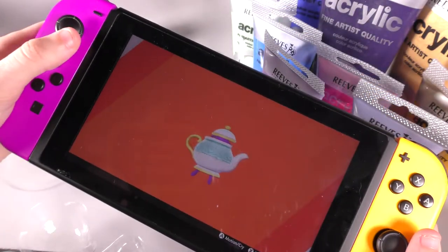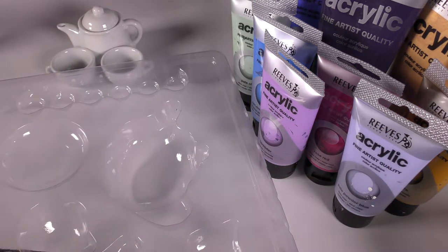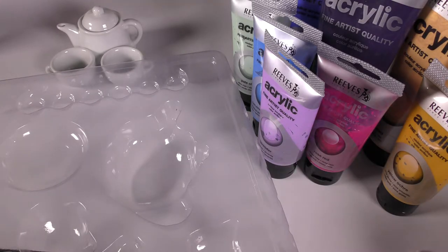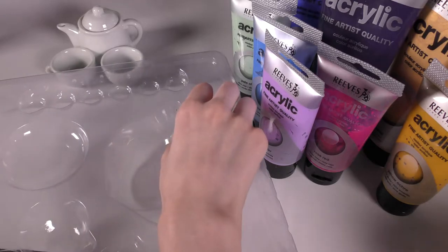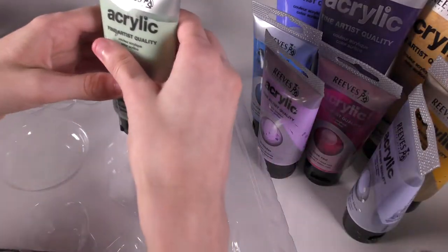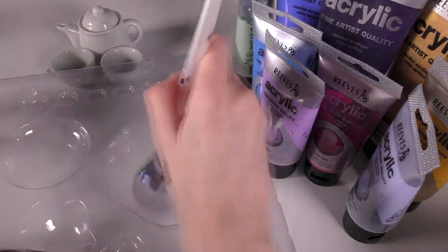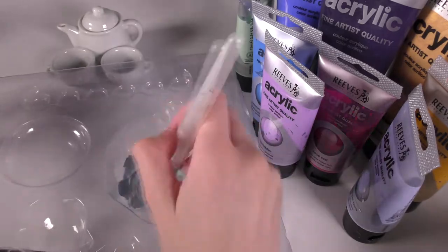Somehow I didn't get any paint on my Switch through the entire process, which — I'm not sure how I managed that, but good job me, I guess. I used the packaging from one of the tea sets as a palette, because for some reason I don't have a palette. I definitely used to have palettes, but it's been a while since I've got out the acrylics and I guess I threw them away, so I had to improvise. I also mixed up a lot more paint than I actually needed, because the last thing I want is to run out of a colour and have to remix and try and get the exact same shade.